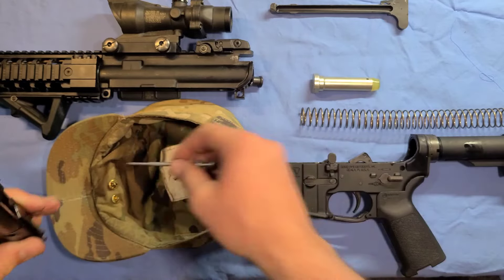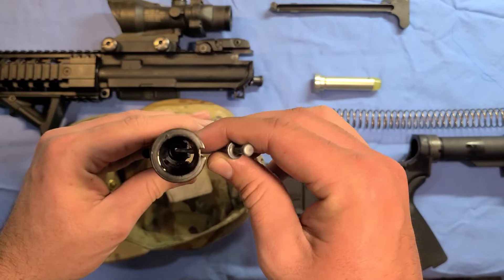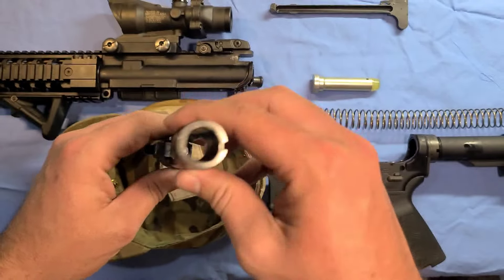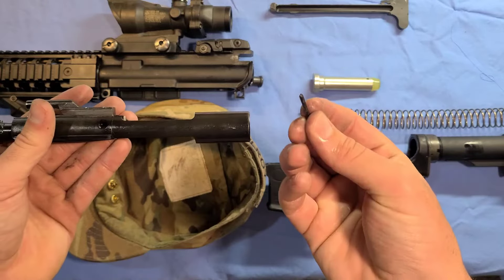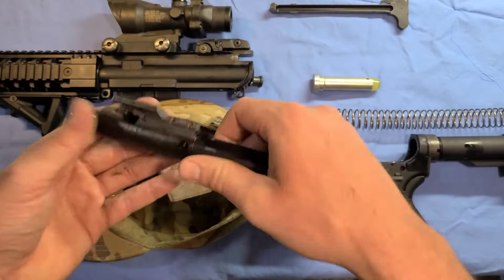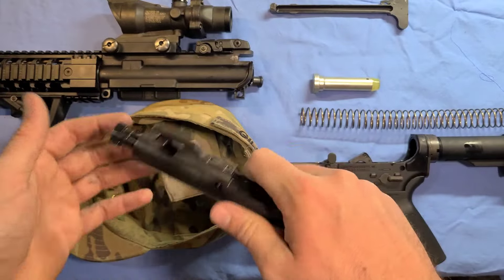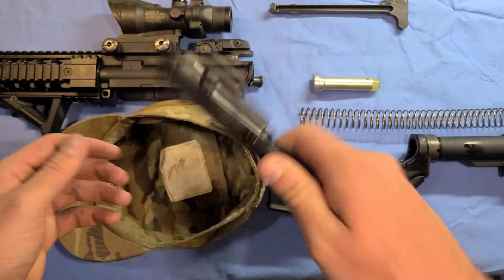The hole in that piece is going to line up and you're going to see daylight through there. Now the firing pin fits right in and just kind of drops in like that. Then you're going to put your little retaining pin in — make sure you get it in good so it doesn't fall out. You should be able to flick it like this. There you go — bolt is back together now.